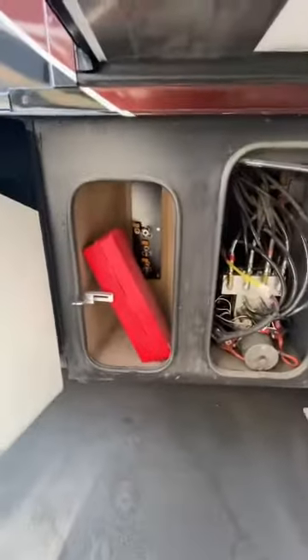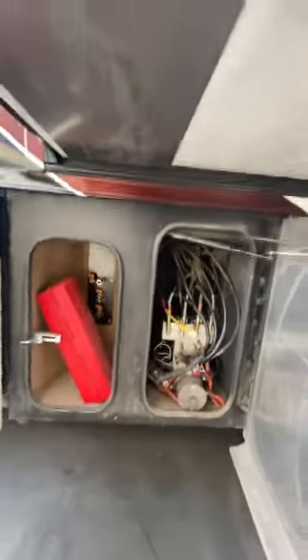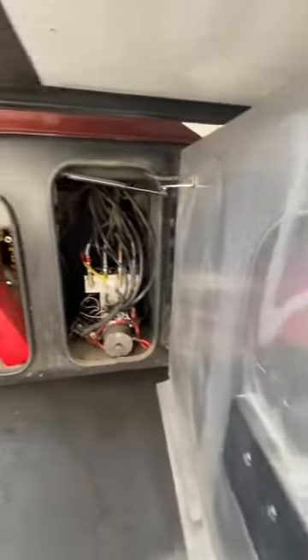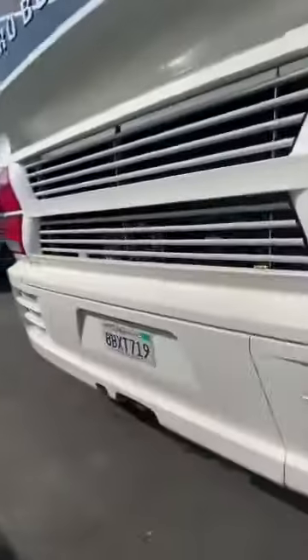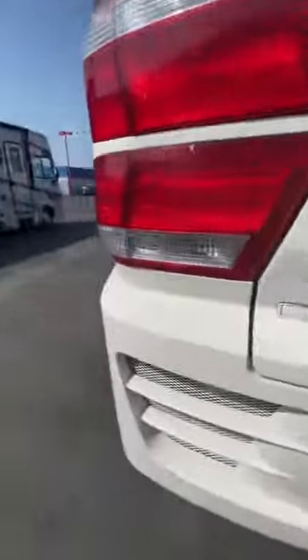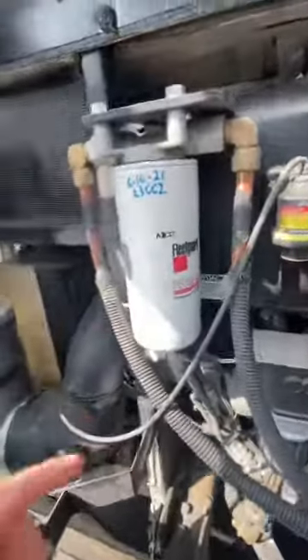Hydraulics here — you can hook up to get air and other things. There are the red boxes; it has your triangles, we give you a set of those. This is just an access point for some of these items. Here are your engine batteries, your chassis power on and off, and some of the fuses. Rear access point for the engine. They just changed this filter — 61621 — so it looks like they're staying on top of stuff.